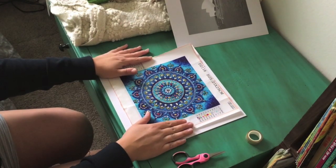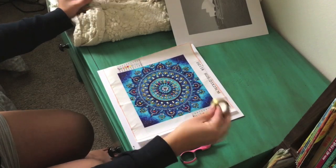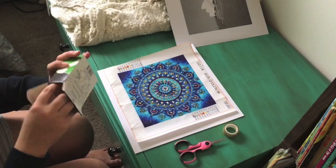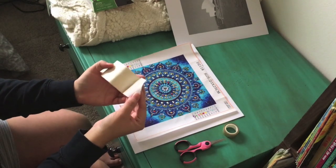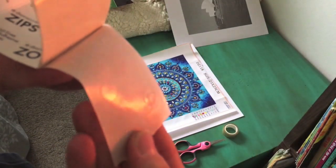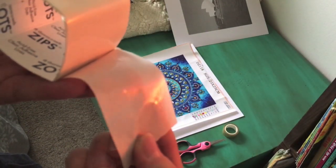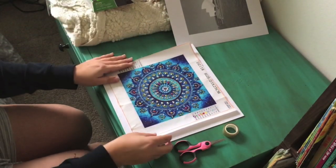The materials I'm using today are a frame with matting, scissors, washi tape, and these zots — which are like flat sticky globs of glue. You can see where it's shiny right there — a little circle of glue — and I'll show you what I do with that in a minute.